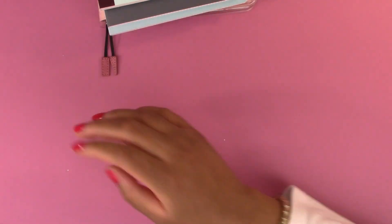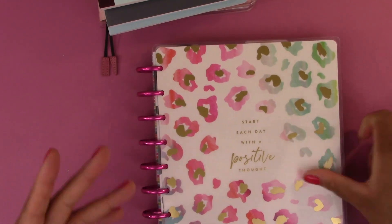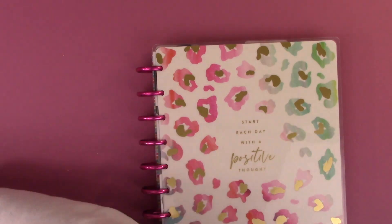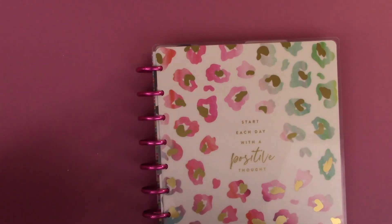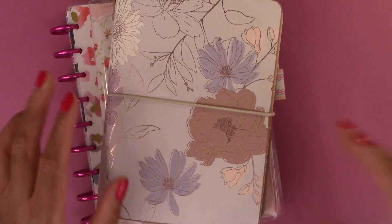The last planner I'm using is this Happy Planner, which doesn't need a cover. Happy Planner does sell covers to put their planners in, but I don't need one.